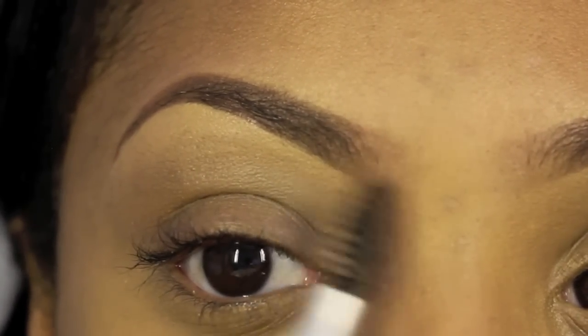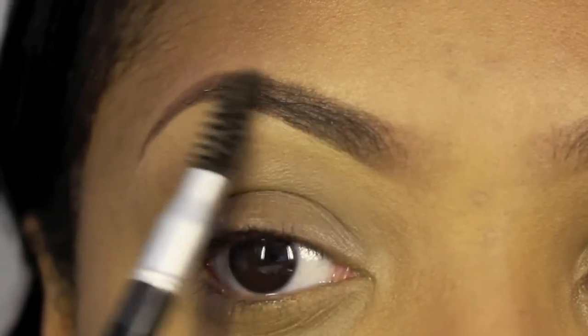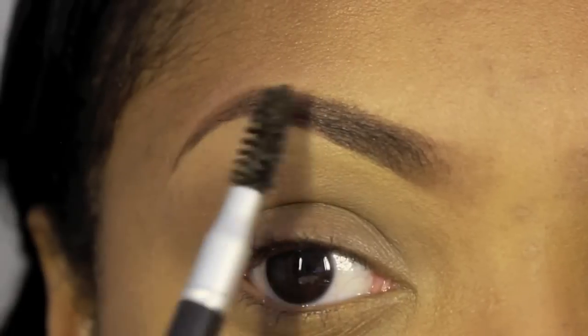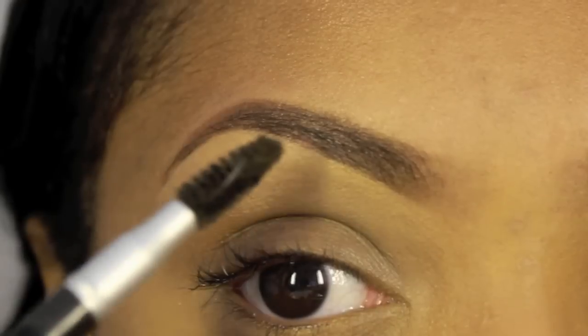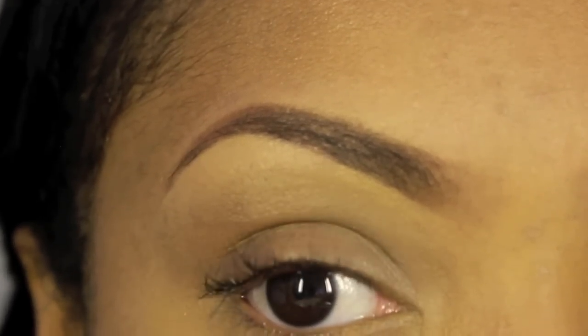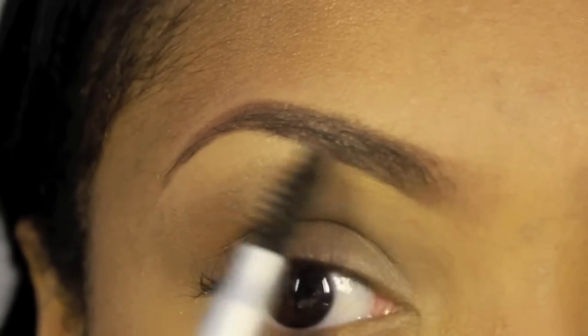And then I'm just going to go back in with my spoolie and clean up the front — comb over the brow so all of the eyeshadow and pencil blend in together. You see how you can still kind of see through the brow? That's the look that I want. I want it to look kind of like sparse, hair-like, natural eyebrows.